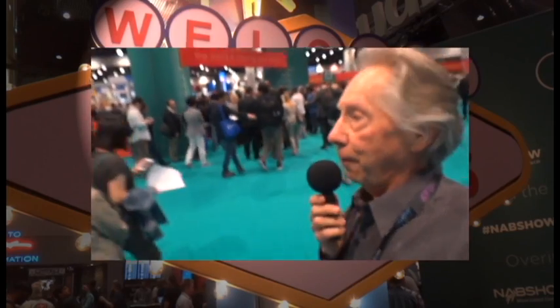Okay, here we are at the NAB show opening and there are people here waiting to get in on the first day. Let's go in.